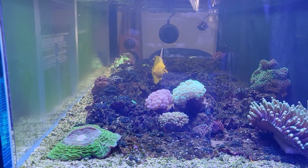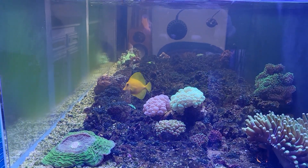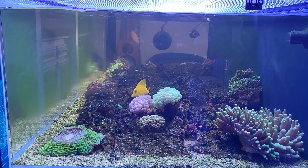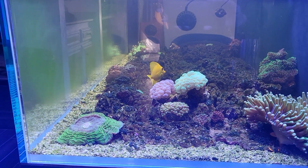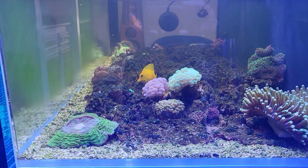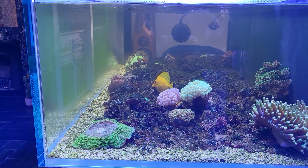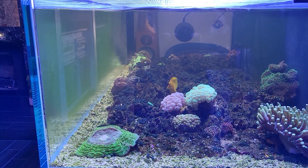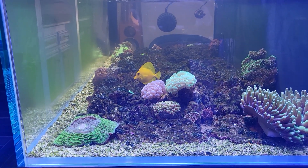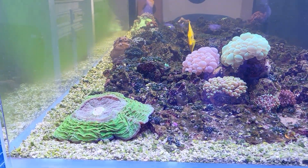I'm going to stop the manure dosing in the main display until this burns itself out. I remember Mike Paletta saying that with diatoms like this, you just stop dosing what you're dosing and give it time — it'll burn itself out regardless of nutrients and lighting. Other options include dropping the lighting, but I can't really do that too much with the corals. Algae seems to be more resistant than the corals, so I'm just going to be patient and give it time.